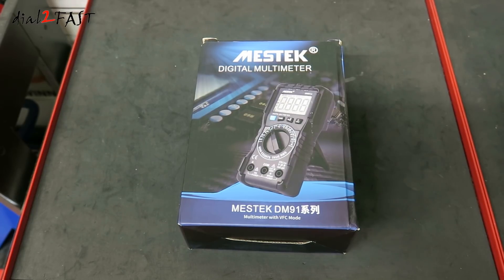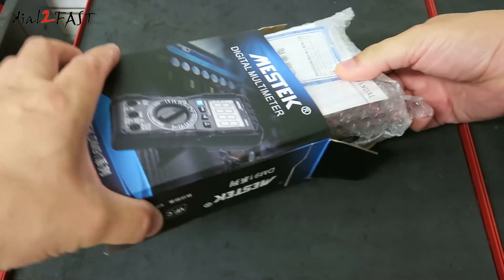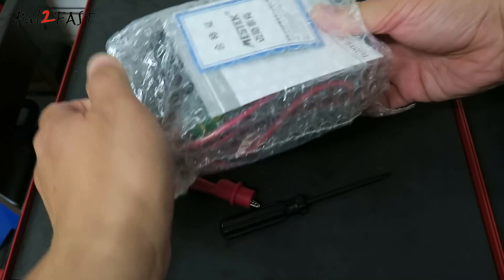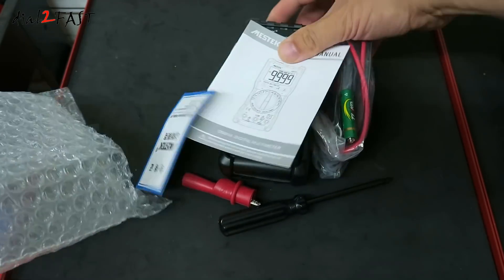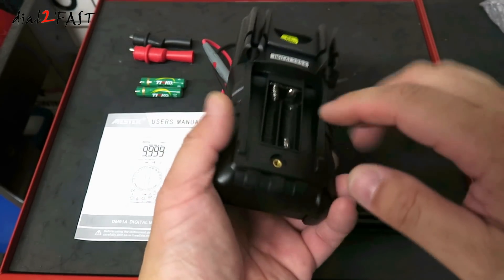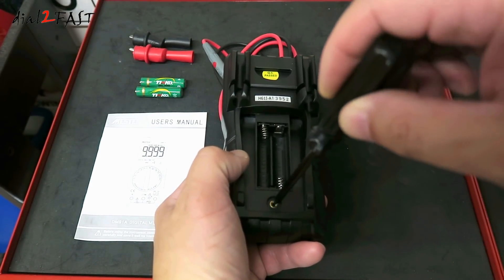Let me open this up and I'll show you what the multimeter looks like. When you get this new you do have to remove the back cover and install the two batteries that come with it. It also comes with a screwdriver for you to remove that cover.